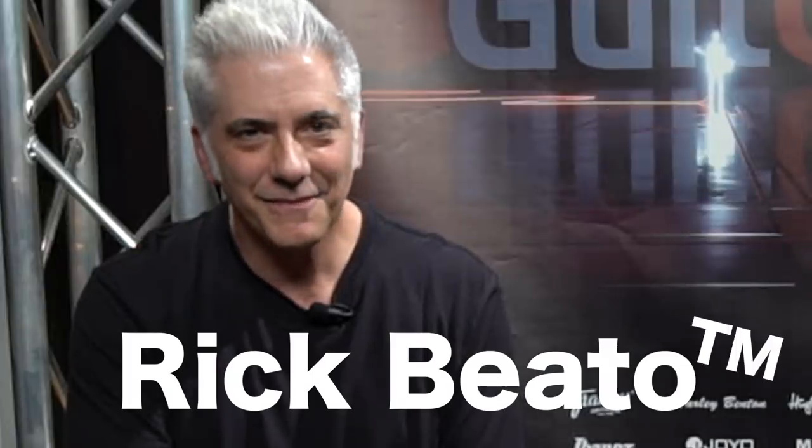Hey everybody, my name is Adam Neely. I'm here with the one and only Rick Beato. We're here at GitCon 2018, and we're teaching you how to not suck at music.